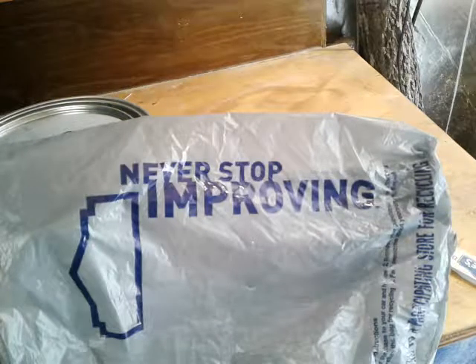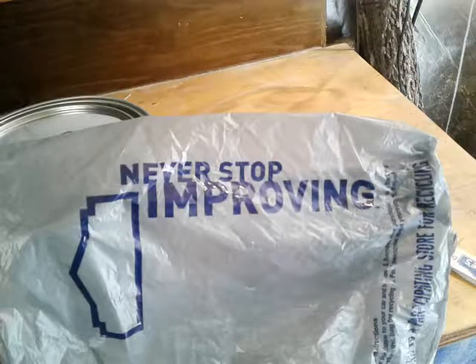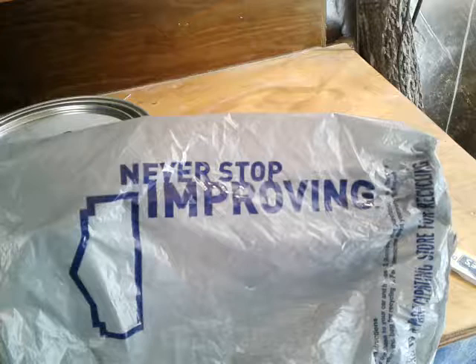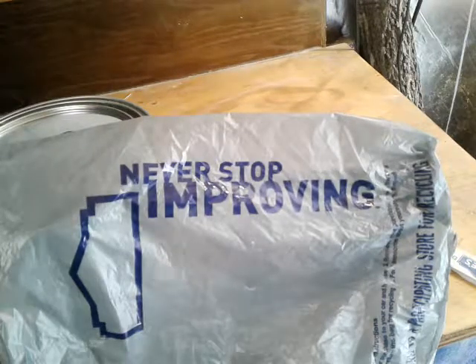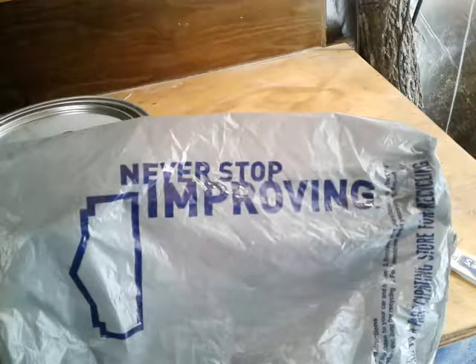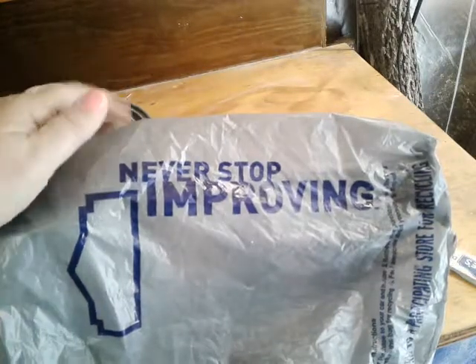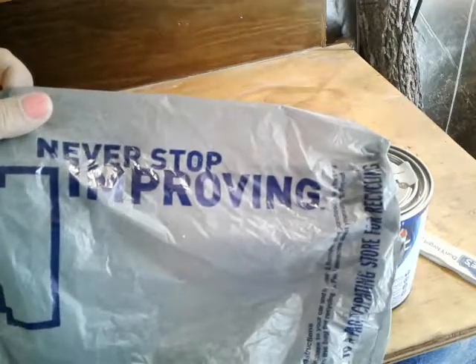It would probably drive you nuts, all the stuff I do wrong — or wacky, the nicest way to put it. But no matter how good you may be at anything, there's always room for improvement. Always a smarter way to do anything. And we just learn and get over ourselves, right?